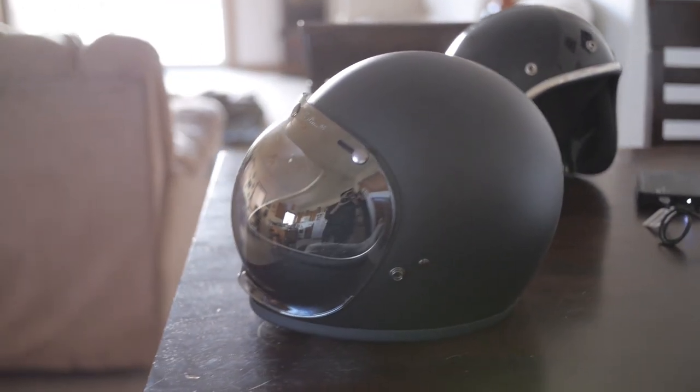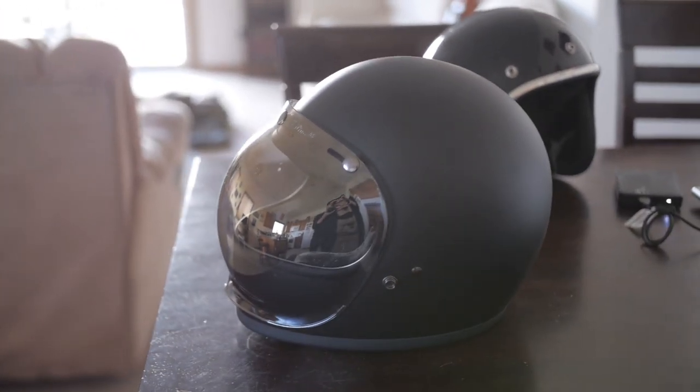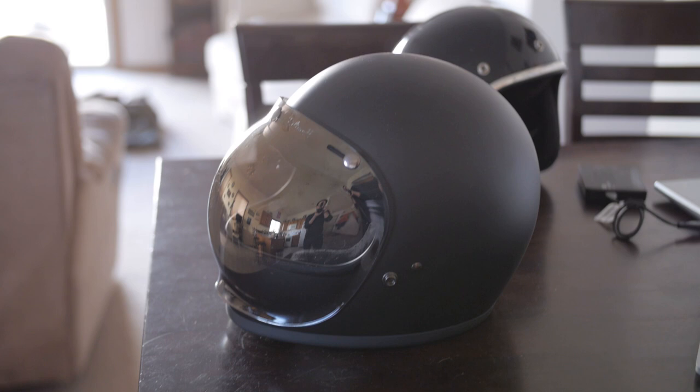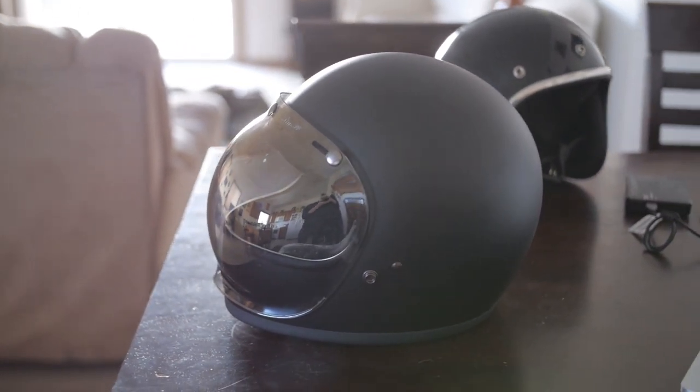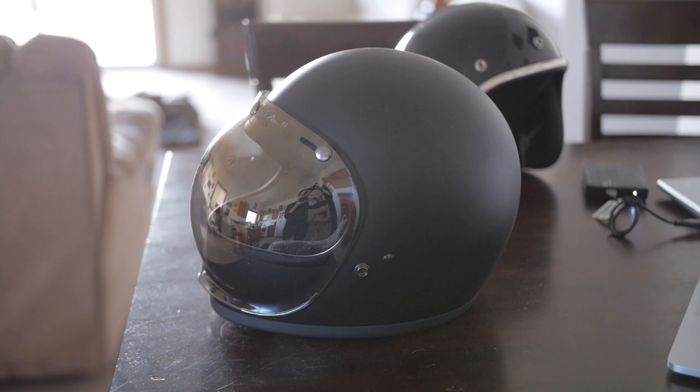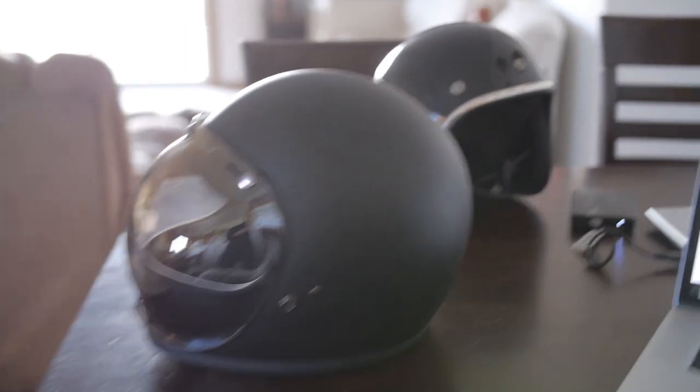Hey, what's up guys? This is the Bitwell Gringo flat helmet, flat black with a bubble shield on. This is a helmet I've been using for about a week, and it's got a retro style here.